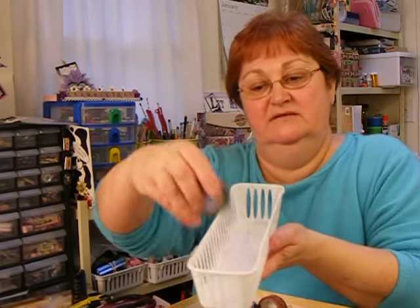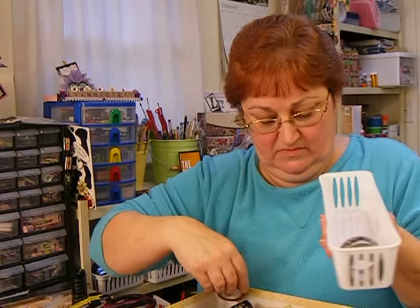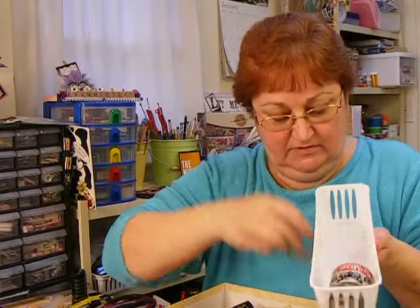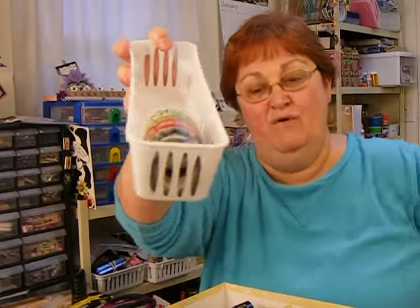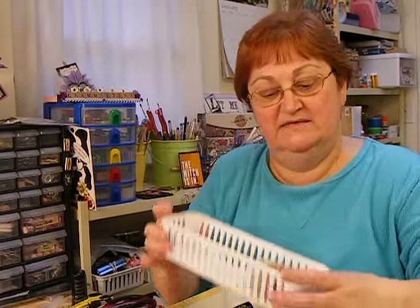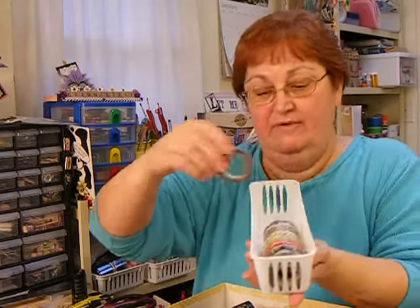But it was the right size. Let's start throwing some in — at least I can see what I'm doing — and just drop them in there. I've got three to work with. I had some really pretty washi.